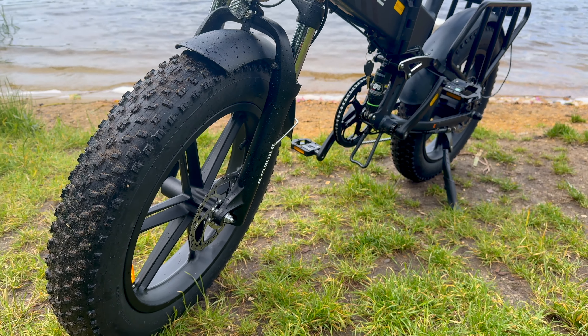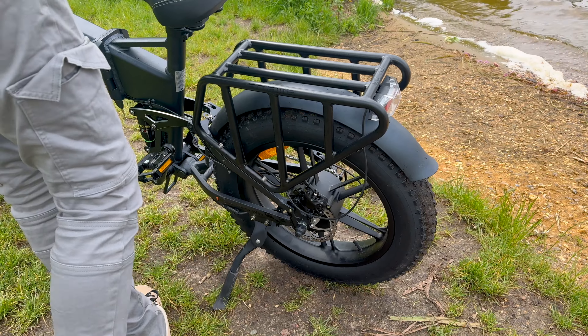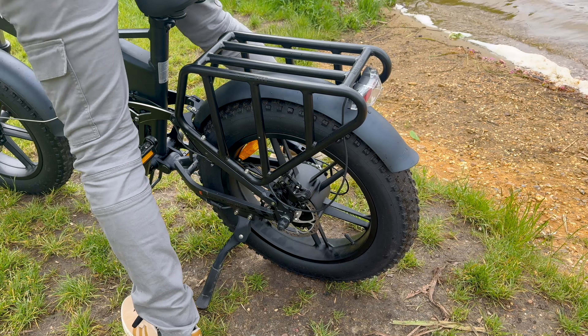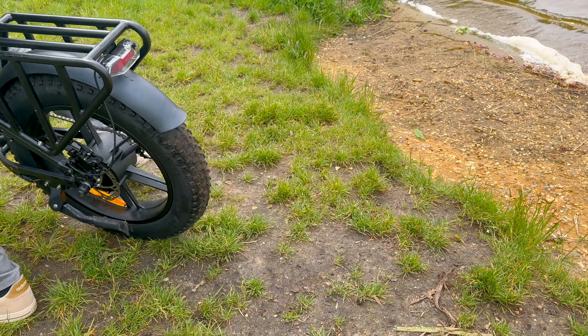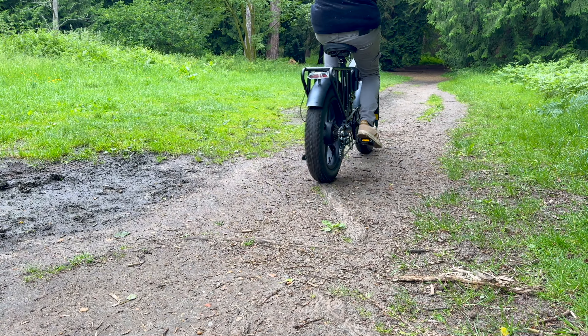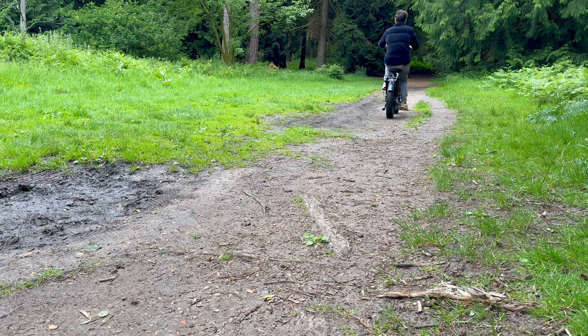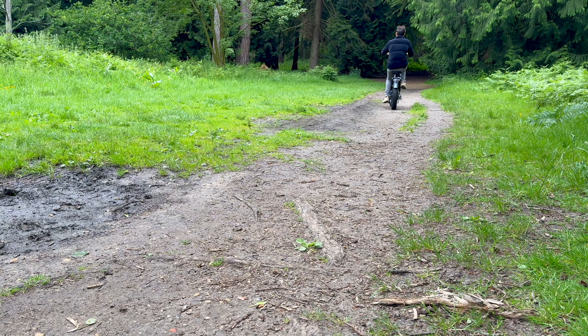Under the hood, the bike is powered by a 52-volt, 1,200-watt peak motor, delivering a high torque of 75Nm. With this, we get quick acceleration and smooth rides even on steep inclines. So the burning question is: is this bike really worth the asking price? Let's find out.